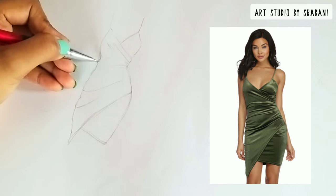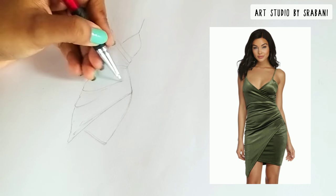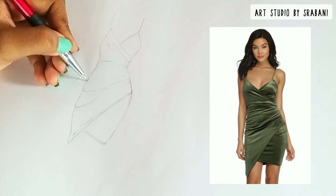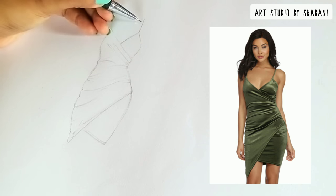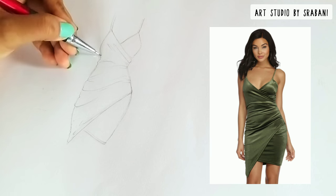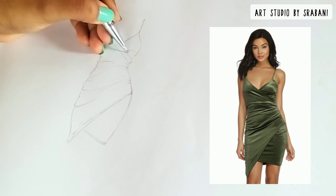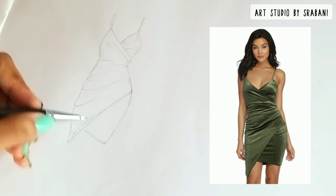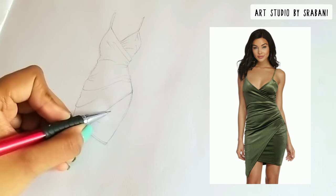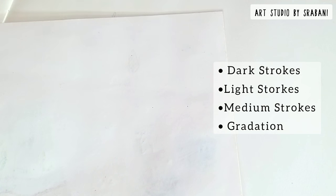Now the important question is how to give the folds. Here you can see that I am using my pencil only to show certain fold lines. From the reference picture, pick out the major fold lines — don't look at the picture overall, but go part by part and draw the major fold lines in your drawing. Later we will do the rendering using pencil colors only.